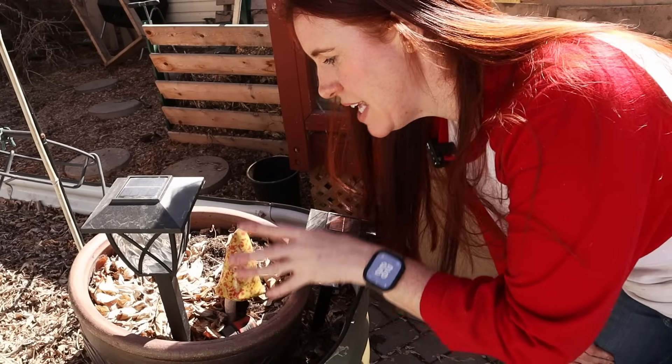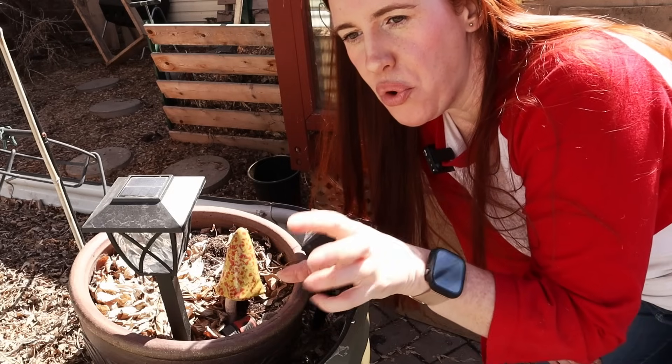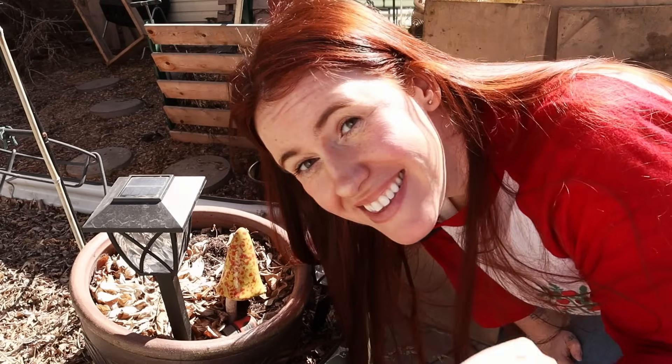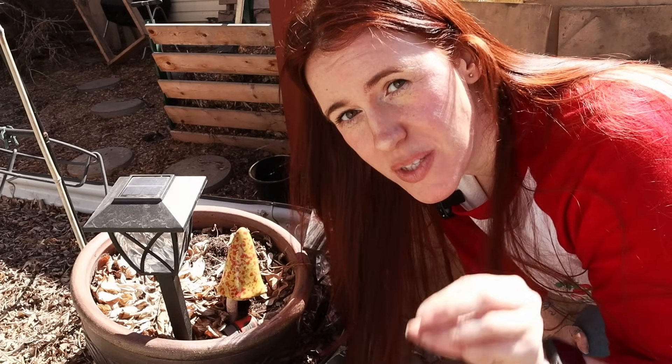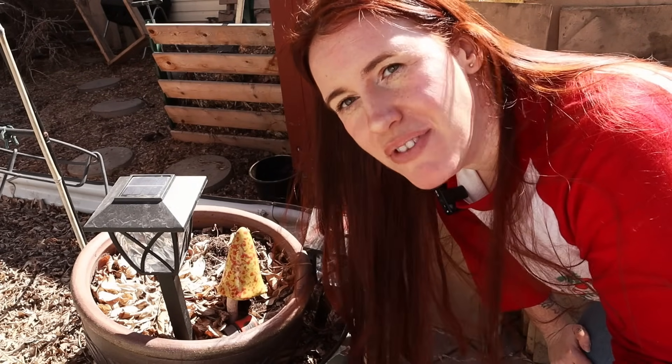If you have slug or snail issues, remove pots, lights, decor, wood, rocks — anything covering the soil. Get rid of the hiding spaces as soon as possible so they have no desire to be in your yard.